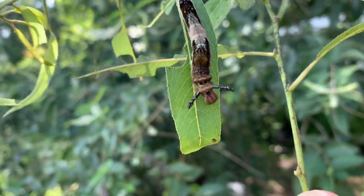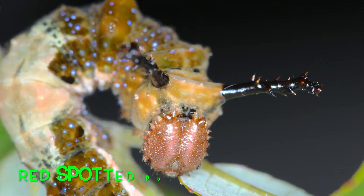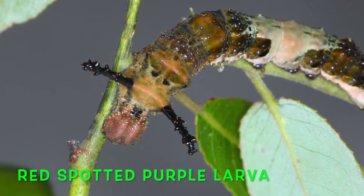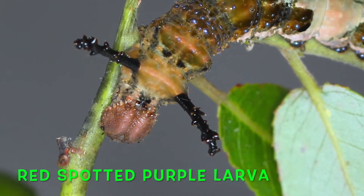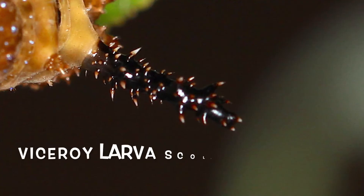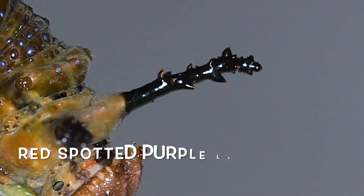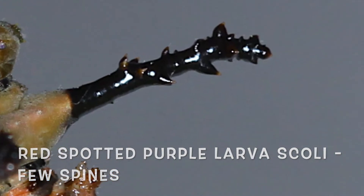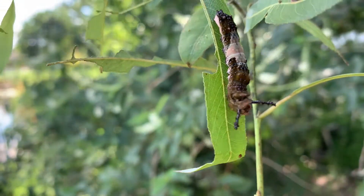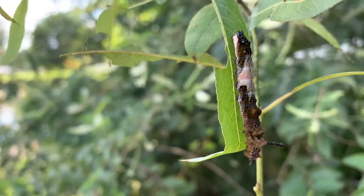I'll have to go back and look at some of my viceroy caterpillar images. But if that's a way to tell them apart, I don't know. I've also heard that the red-spotted purple's scoli are longer than the viceroy's, but then I've heard other things that they're about the same length. The point is that the red-spotted purple and the viceroy are actually very, very closely related to the point where they eat the same plants.